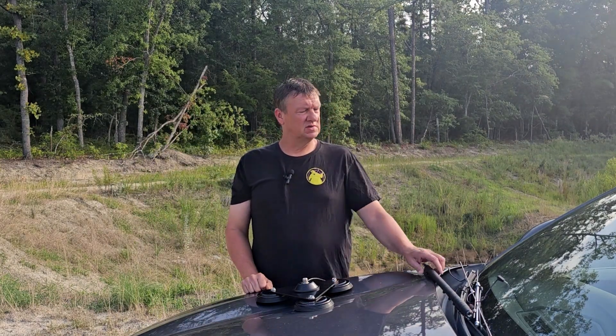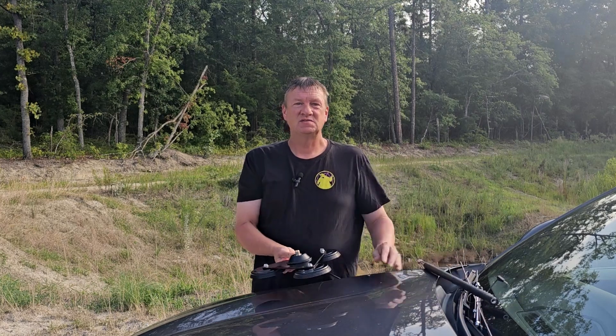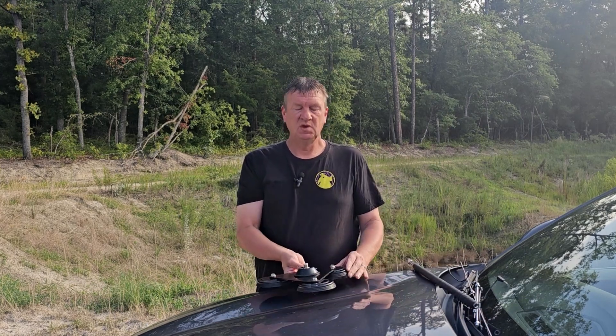Hello there! Radio Oddity sent me this HF008 and M916 mag mount to review. My agreement with them is that I would provide an honest review, so stay till the end of the video to see my opinion.